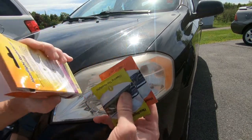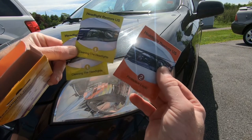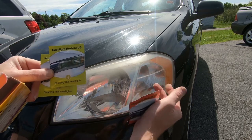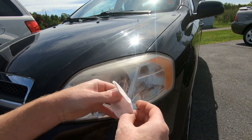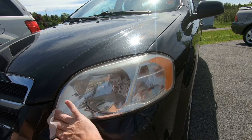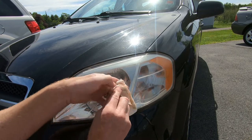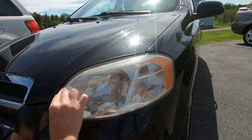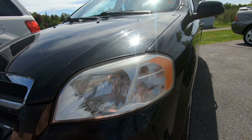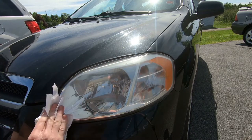As we open the package, inside there are three pouches — two of them labeled number one and one labeled number two. With the number one pouches, you've got one wipe for each headlight. All we're going to do is take it out and clean the headlight. They recommend opening up the wipe fully — it is quite soapy — and we're going to wipe down this headlight. Look at all the grime that came off of that. It's okay if you get it on the paint because according to them, all it takes is just a little bit of rubbing with a paper towel to clean it off.